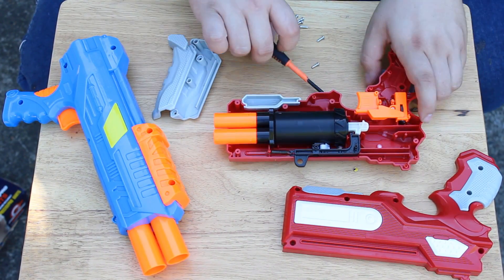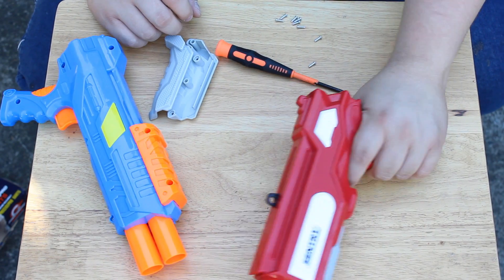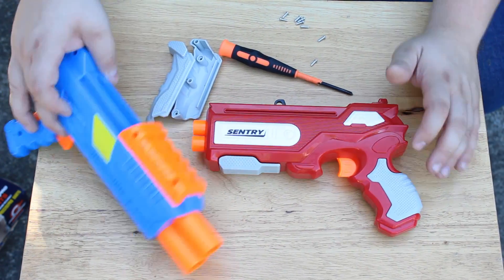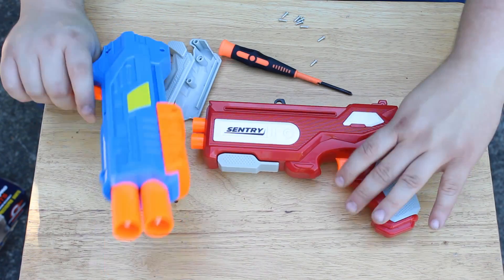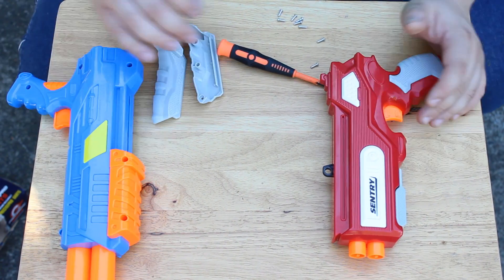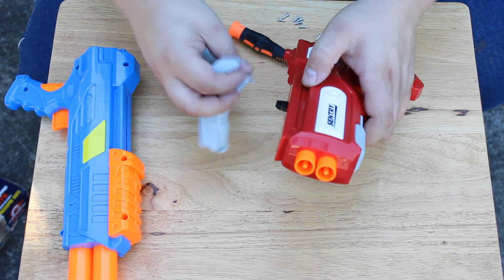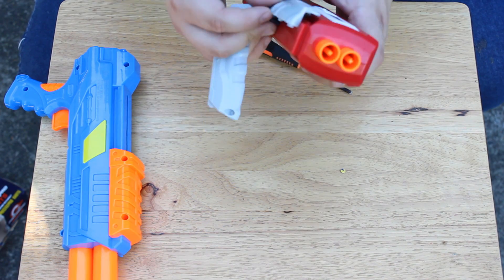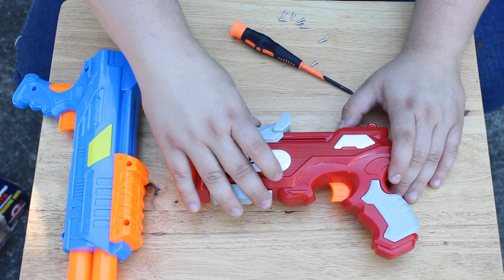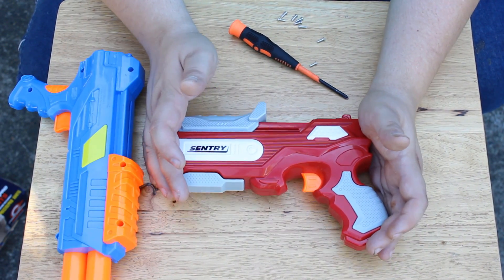It's grown on me quite a bit — I actually really like the idea of this blaster now. It's not very thick, the grip is slightly better than the Baron's, and it's just a nice little profile for a two-shot pistol. With that size of plunger tube, I'm sure you can do something nice with it. People have made these hit really really hard, so it wouldn't surprise me if somebody has done something magical with a Sentry too.